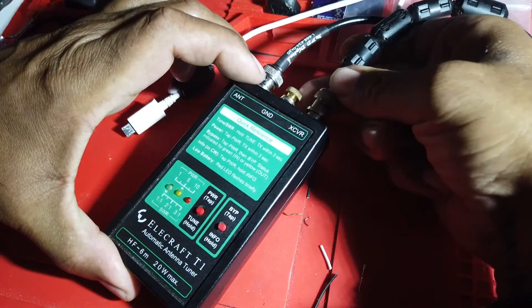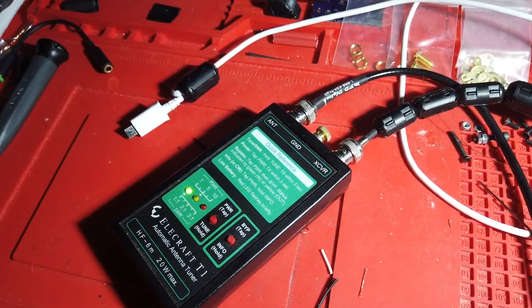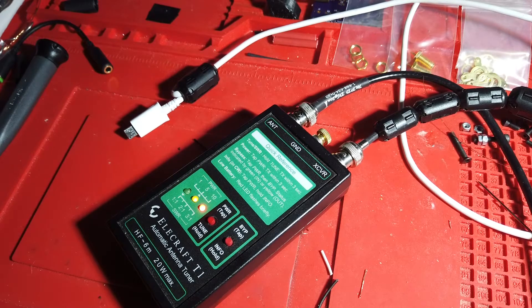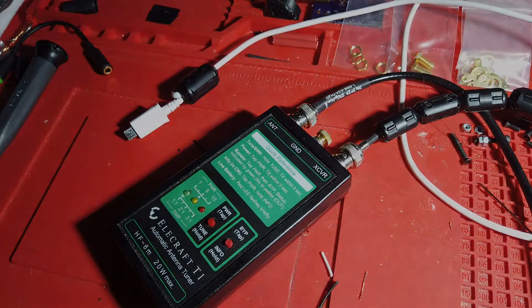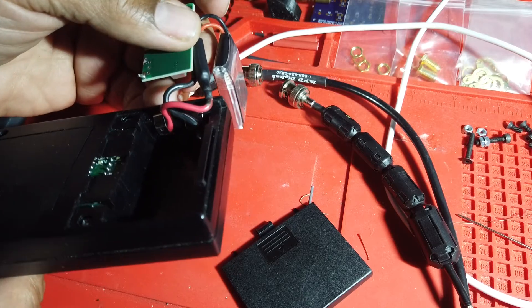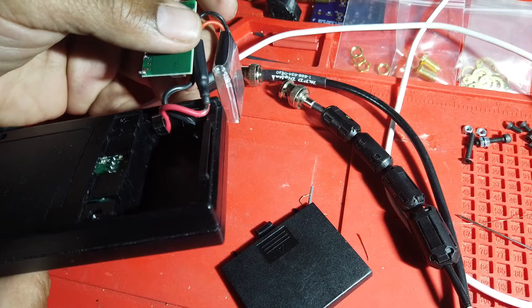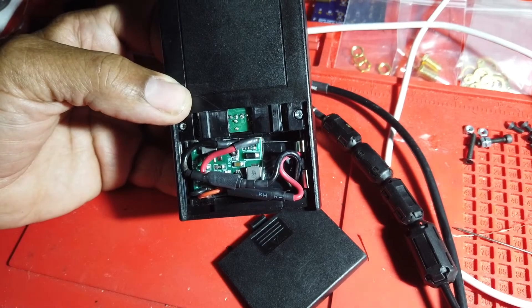I just took the little module, put it together with the battery, and then connected two leads to the existing negative and positive posts inside the tuner itself.